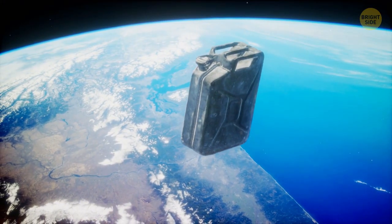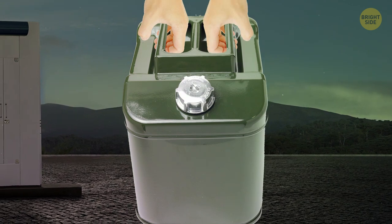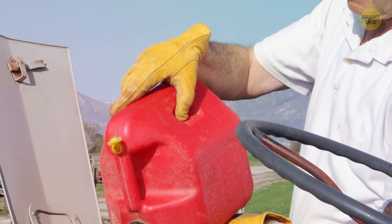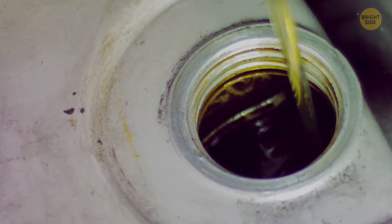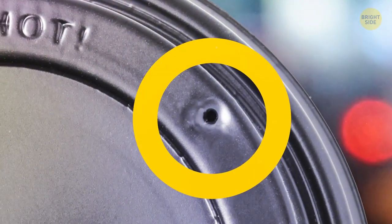A triple handle on a jerry can is there to make it easier for two people to carry it without the fuel inside sloshing around. As for gas cans, be sure to take the cap off that tiny hole on the other side of the nozzle — it lets air in as the gas leaves, so the stuff won't glug out. Same reason why coffee lids have a tiny hole in them.